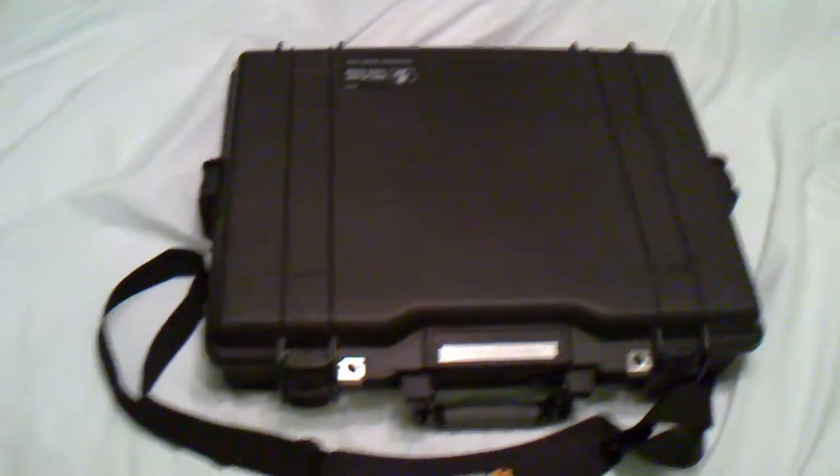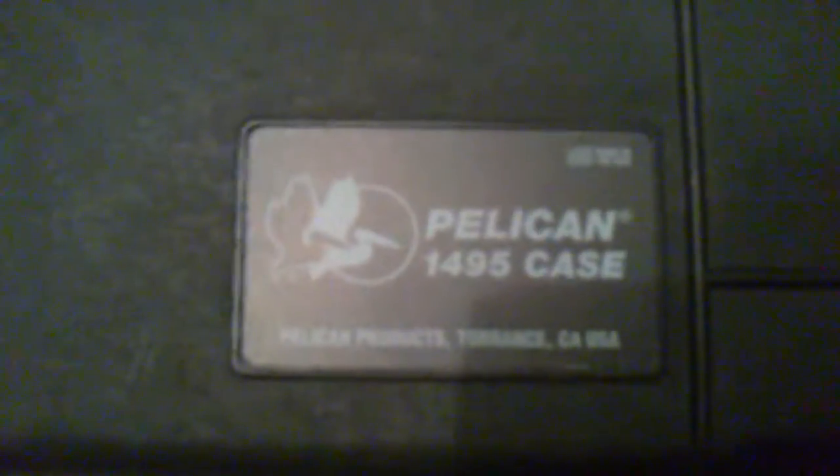All right, what do we have here? Pelican cases, and I have two of them. I'm going to make a little video to show you what it's all about. This one here is my favorite case so far — it's like a little mobile office. It's a Pelican 1495 case, and I have the strap for it, a little combo lock, and of course I put my name and 'property of' on it.